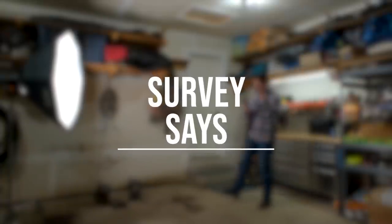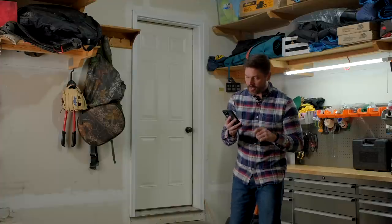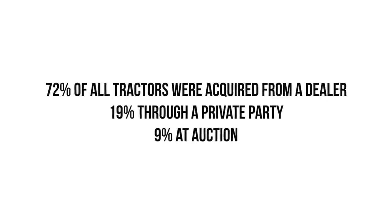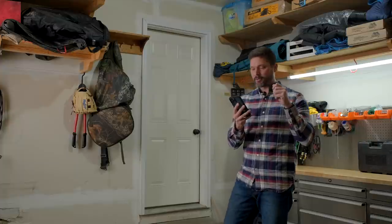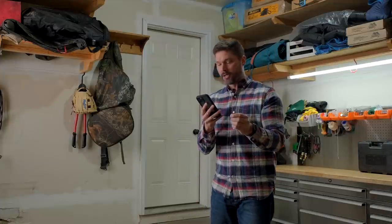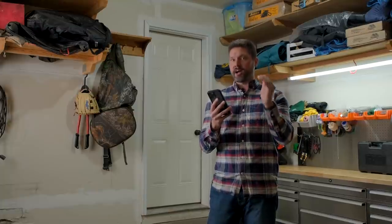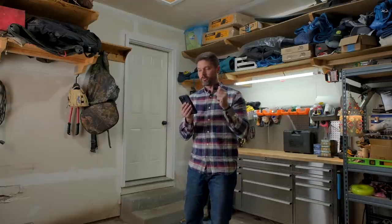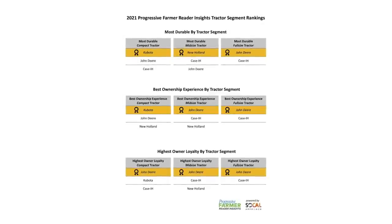It's time for a tractor survey, brought to you by Progressive Farmer from January 3rd, 2022 — pretty recent. Some highlights: 72% of respondents acquired their tractor from a dealer, 19% from private party, 9% at auction. 60% of tractors were purchased with cash, with the rest financed. Dealer proximity becomes increasingly important with larger tractors. An astounding two-thirds of folks said maintaining a tractor themselves — hint hint, right to repair — was a primary consideration in their purchase. Kubota won overall durability and overall customer experience, while John Deere won overall loyalty.